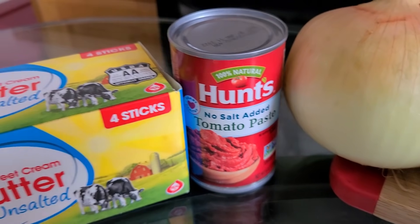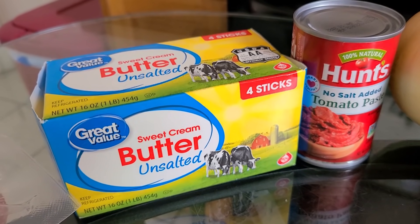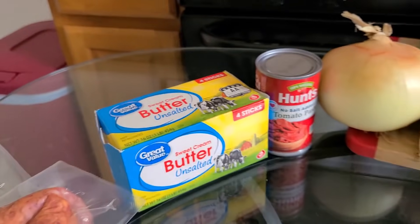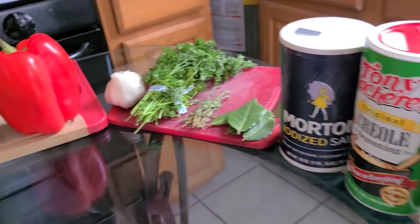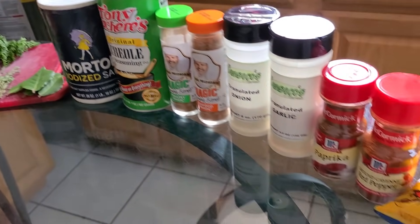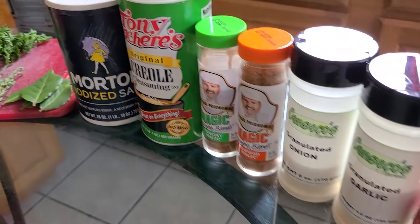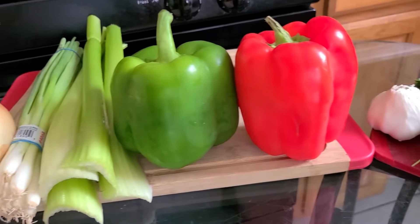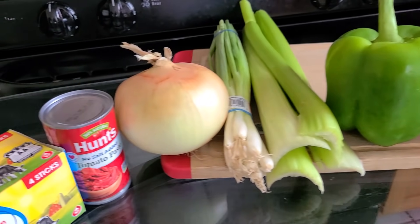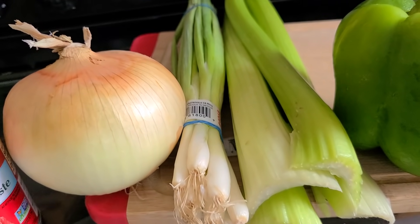You will also need some unsalted butter and one six-ounce can of hot tomato paste — no salt added — because we're adding additional seasonings and we don't want to add salt on top of salt. Now for our seasonings, I believe that adding a variety of different seasonings not only builds on flavors in addition to the other ingredients but also gives the dish its distinctive flavor.